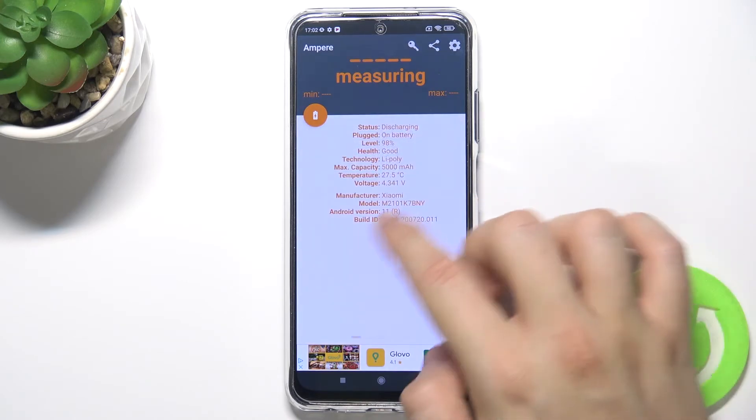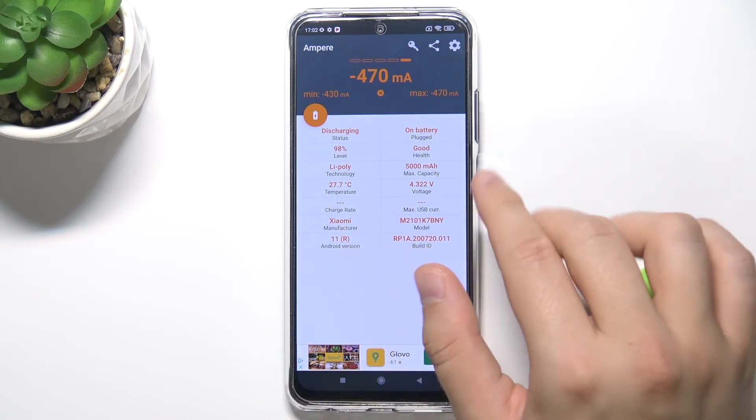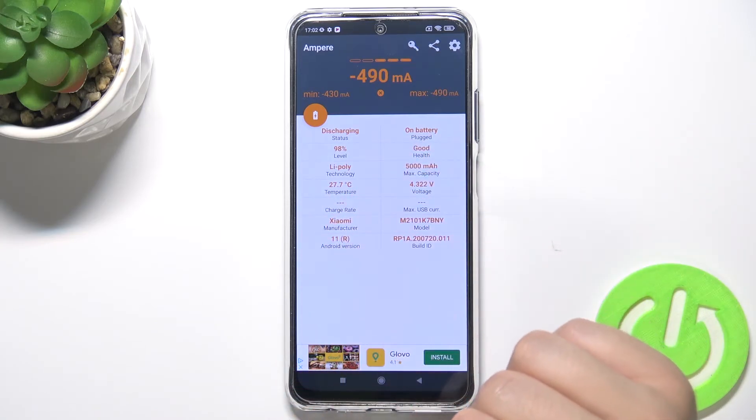Click OK, and when you swipe on the right side you'll find the temperature of your battery in this place. As you can see, you can also find a lot of other data here.